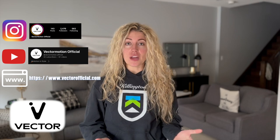Hey everyone, welcome to my channel. For those of you who don't know me, my name's Chelsea. For those of you who do, welcome back. Today's going to be a little different than my regular snowboarding content because Vector Motion Official has sent me a bag of gear to try out and review for you guys.